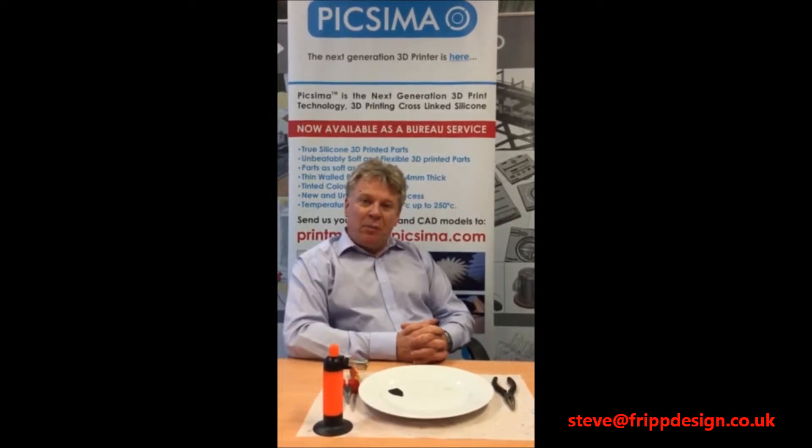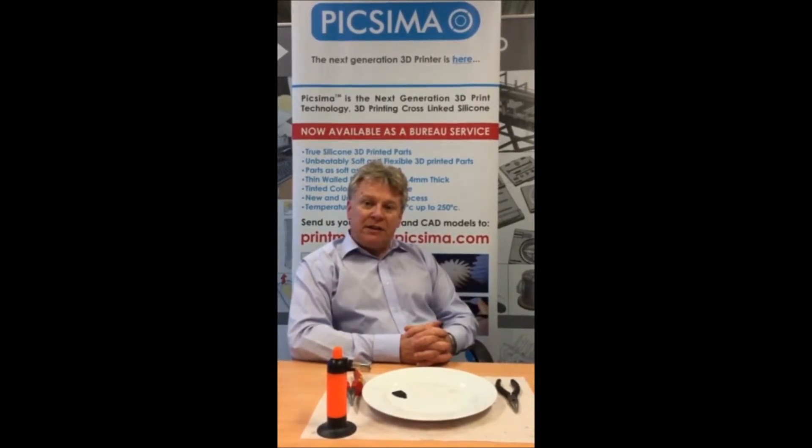Welcome to the fourth in a series of videos where we compare the material properties of Pixama 3D printed parts with those printed on a Stratasys Objet Connex 3D printer using the Tango Black material. In this video we will be looking at the material properties at high temperature.